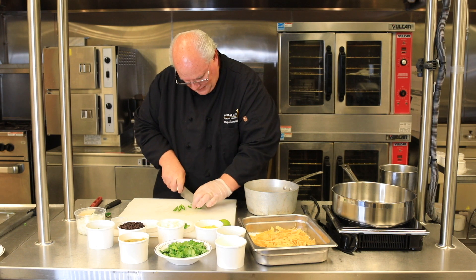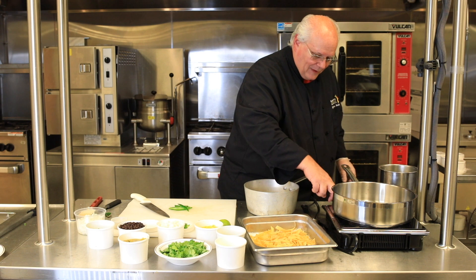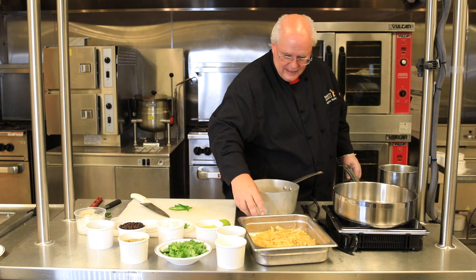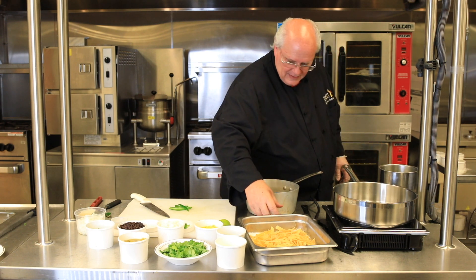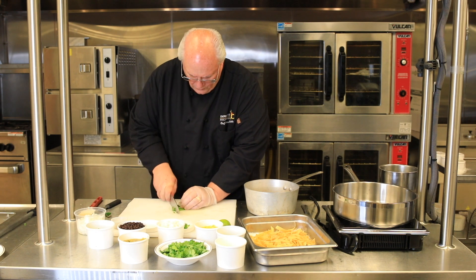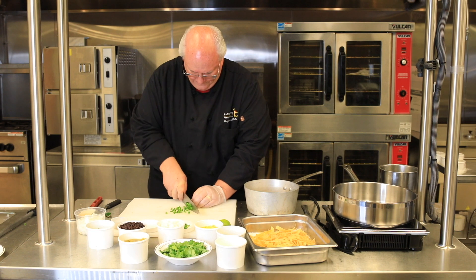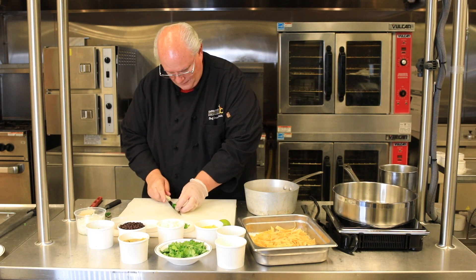We're going to put the jalapeno in with the onions and garlic, and go ahead and fire up our machine and get our oil in there. After we get everything cut, we're going to quickly get our chicken done and get it in the pan. Always watching your fingers, making sure that we're being careful.